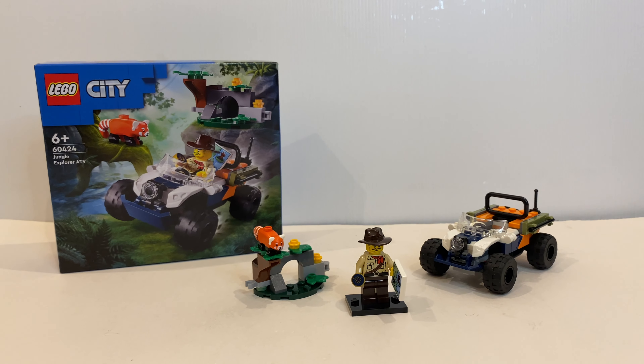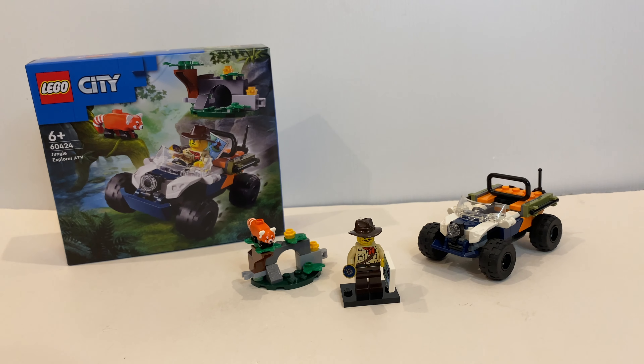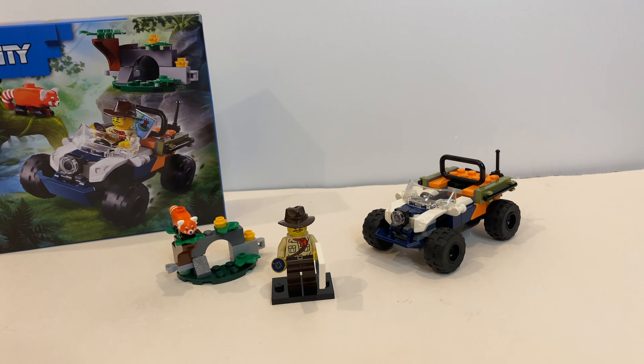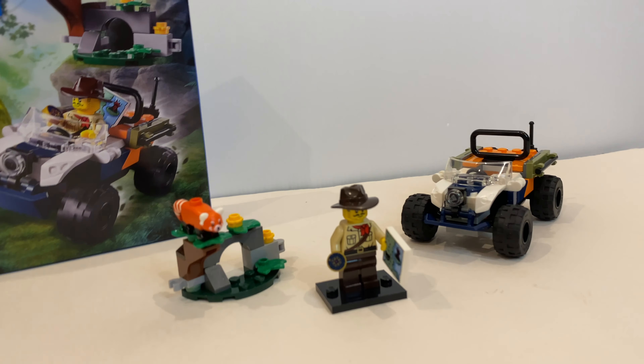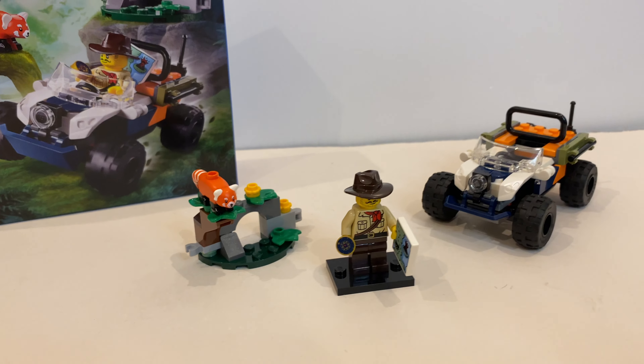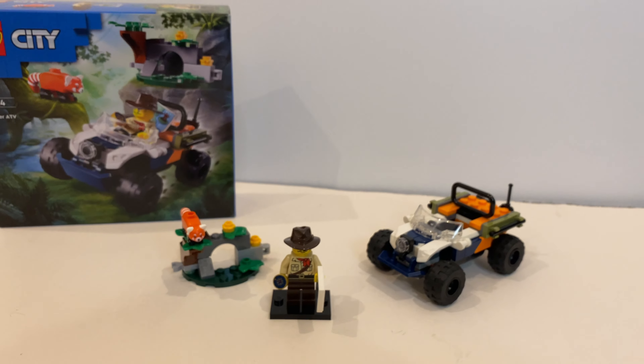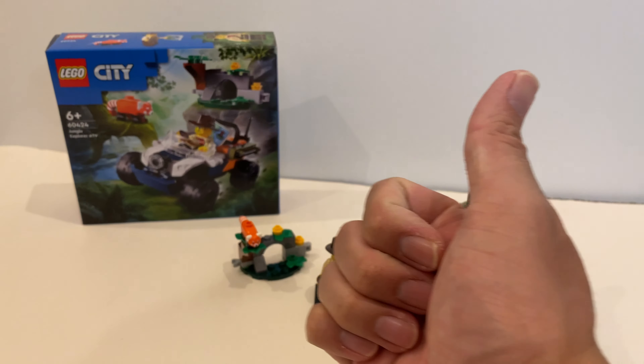And that's it for the Jungle Explorer ATV. It's a nice little set that I like very much and I would recommend to everyone, especially with a very cool minifigure and a lovely red panda. Let me know what you think about this set in the comment section below. If you enjoyed this video, be sure to subscribe to my channel and give this video a like.